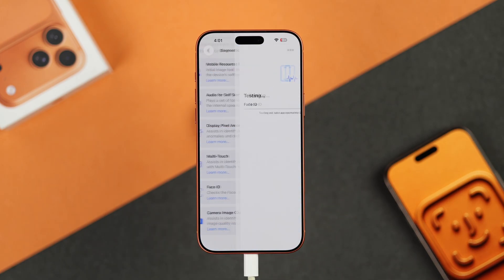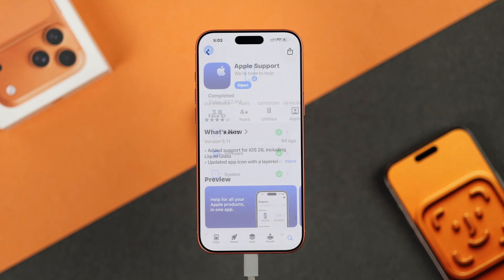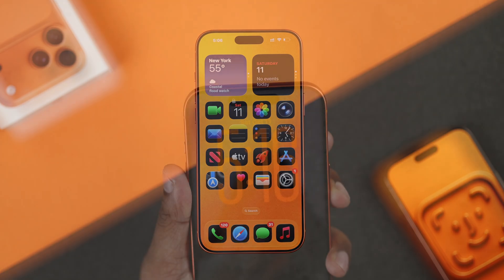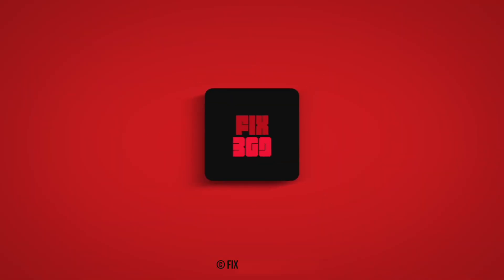Run the tests and hopefully the results will be positive. If not, you can contact Apple Support via the Support app, or just bring it in for repairs. And that's all there is to it — let me know if this helped, and I'll see you around.